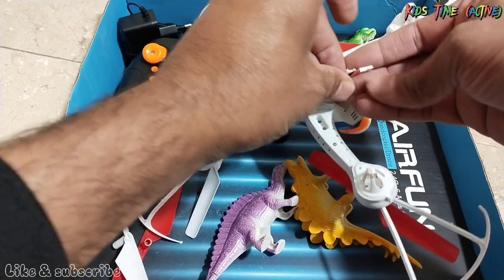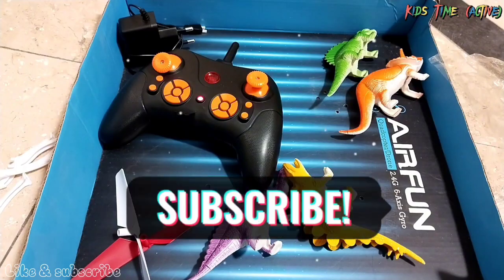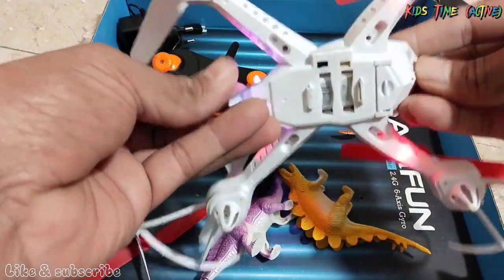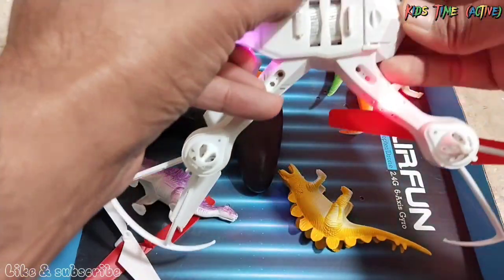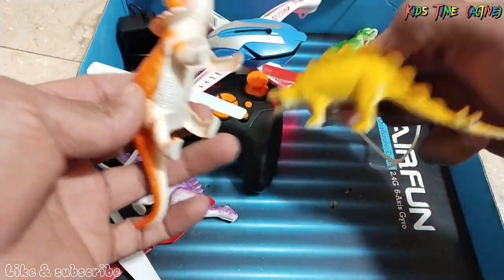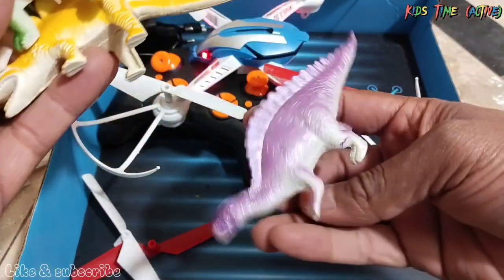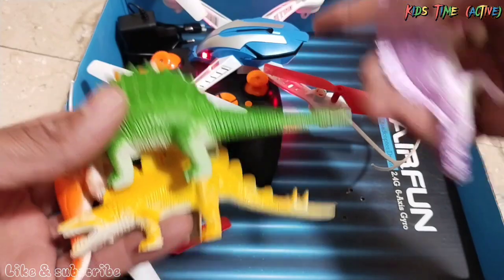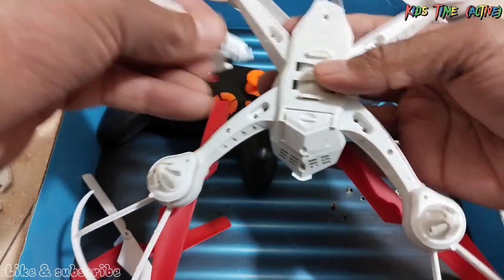And this is the spider stands, and this is the spider drone. Here we have the battery — we have to insert this battery, we have to connect this. We have to start the signal, we have to do it properly. We will see later. This is our dinosaur — one, two, three, and four. We have four dinosaurs. We will see if it will take it or not. We will fill it in off and put it in the foot of the stands.